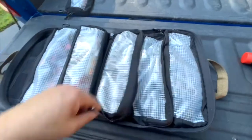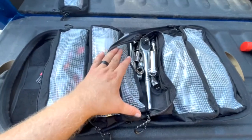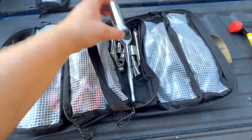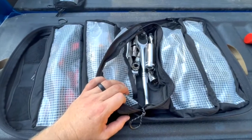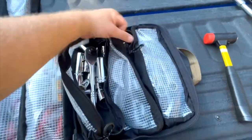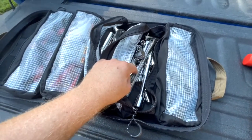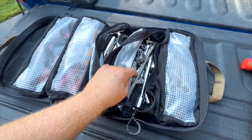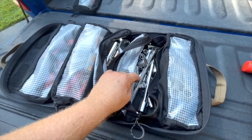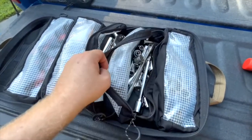The next pocket has all the half-inch drive stuff. I had mixed up the half-inch and three-eighths drives earlier, so in this one it goes from 22 down to 15mm with extensions and the ratchet. The next one over combines the quarter and three-eighths drives — it's pretty full. I'd be in the three-eighths pocket most often unless I'm doing something serious, like dealing with a shock absorber.